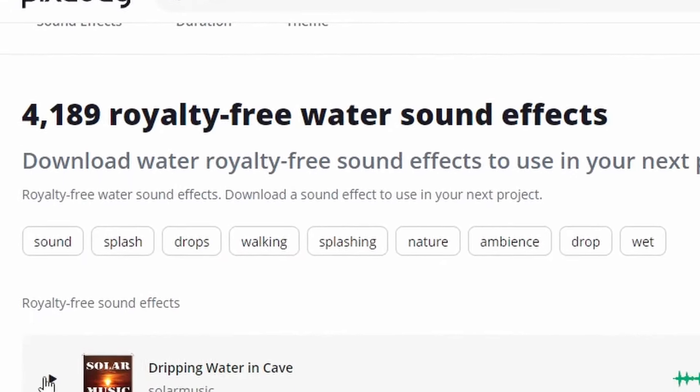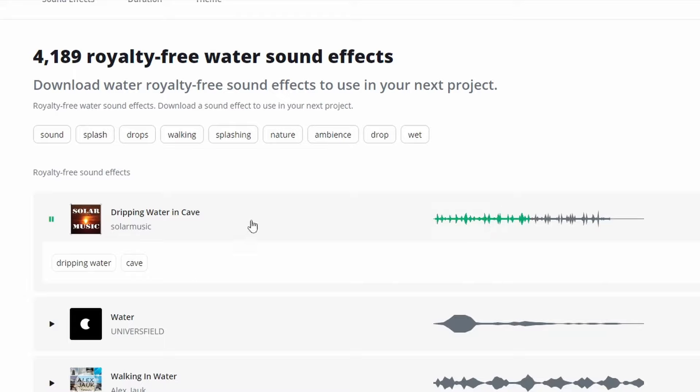Go to pixabay.com — you can get some free samples right here. Listen to this, you can download this thing for completely free. I already have it but I'm not using it in this video, and I'm going to show you exactly how I start my melodies from scratch.